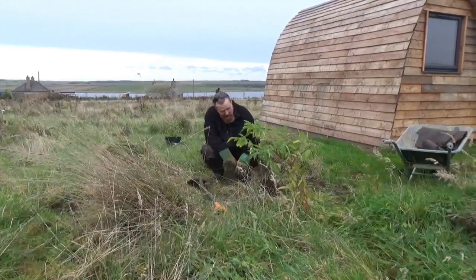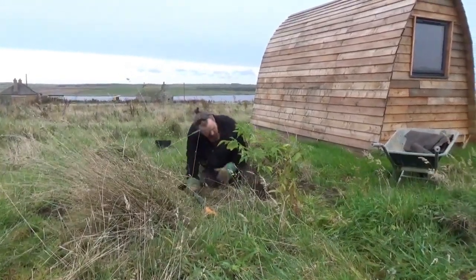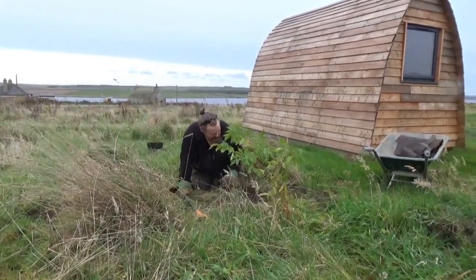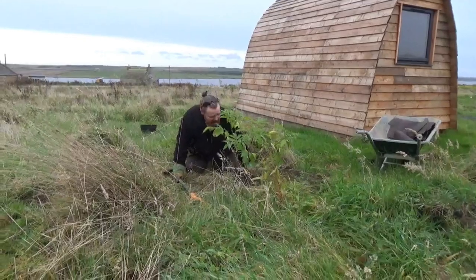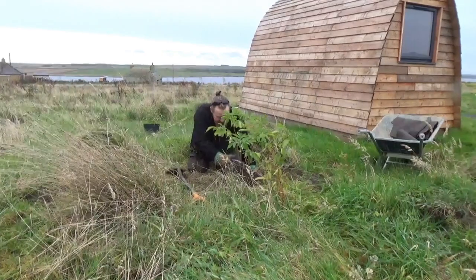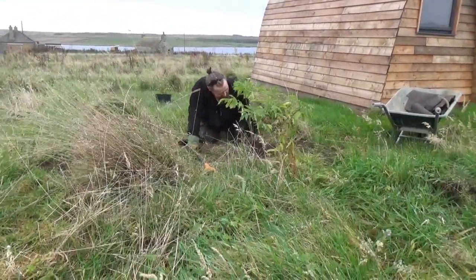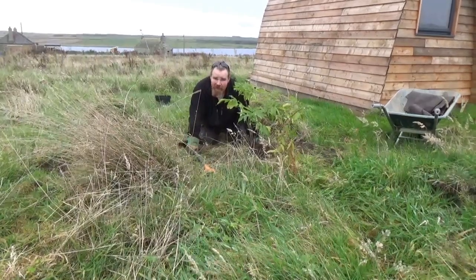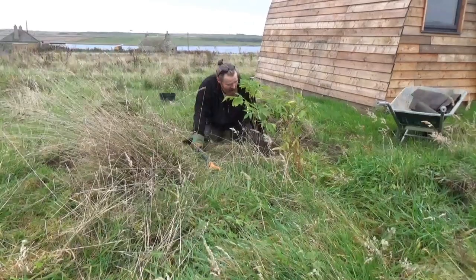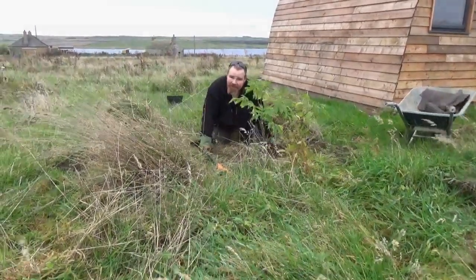So that's that planted. I've made the mound around it. This roots very readily, so these side shoots here, come late spring, we'll remove the soil and we'll probably be able to take them off with secateurs with a certain amount of root on. This will give us five or six other trees that we can then spread around. By next year, we'll have probably five or six trees that look like this. Done.